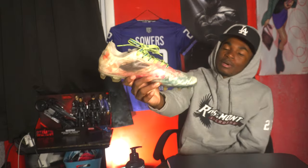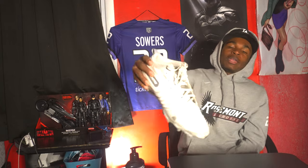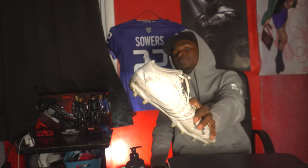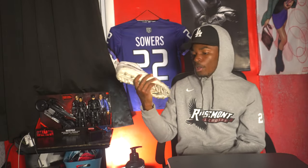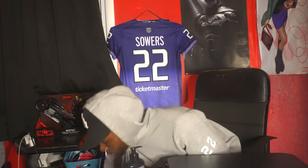I have all-white Nitros — you can't go wrong with white cleats, very good cleats. I'll probably end up replacing these with the white pair of the New Balance Burns because I like them that much, but these are definitely solid for me this year. There'll be a rotation coming into the fall.